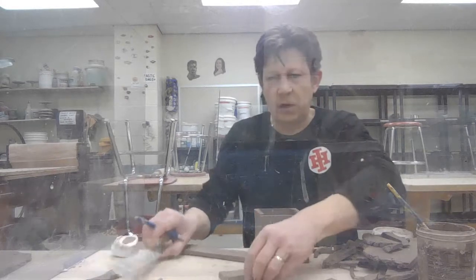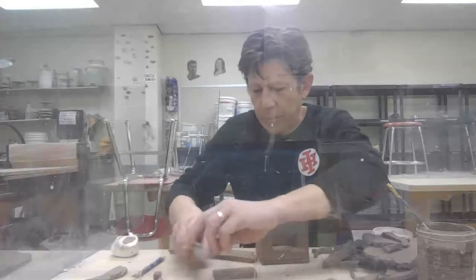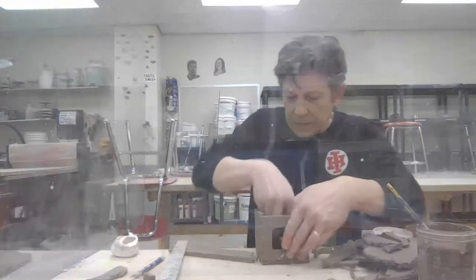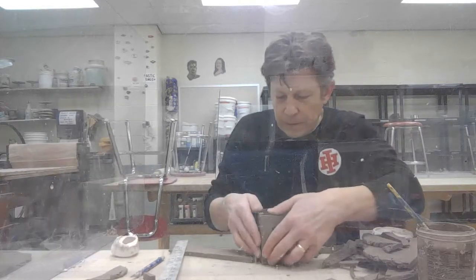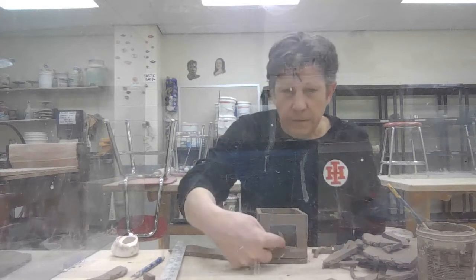So I made myself a little mark, got my ruler, cut that down, and then I'm going to actually place it inside here so that I can see right where it will hit on the front of this.